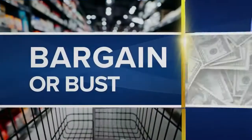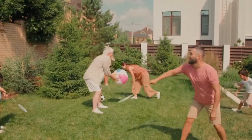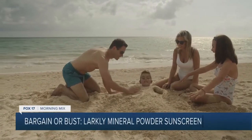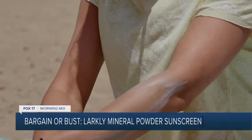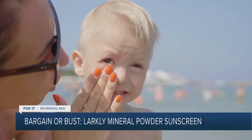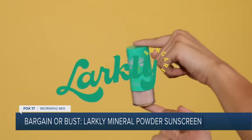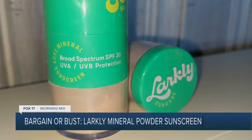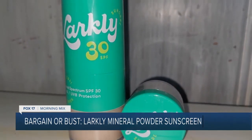Larkley Mineral Powder Sunscreen promises to provide the same protection as traditional sunscreens with its all-natural formula. But does it actually work? Summer is the time to enjoy the great outdoors, but no one enjoys sunburn. Applying traditional lotions can make you feel greasy or irritate your skin if the brand uses unnatural ingredients. Larkley's all-natural translucent SPF 30 formula promises to give you complete protection from UVA and UVB rays without that greasy or chalky look and feel you get from traditional sun lotion.